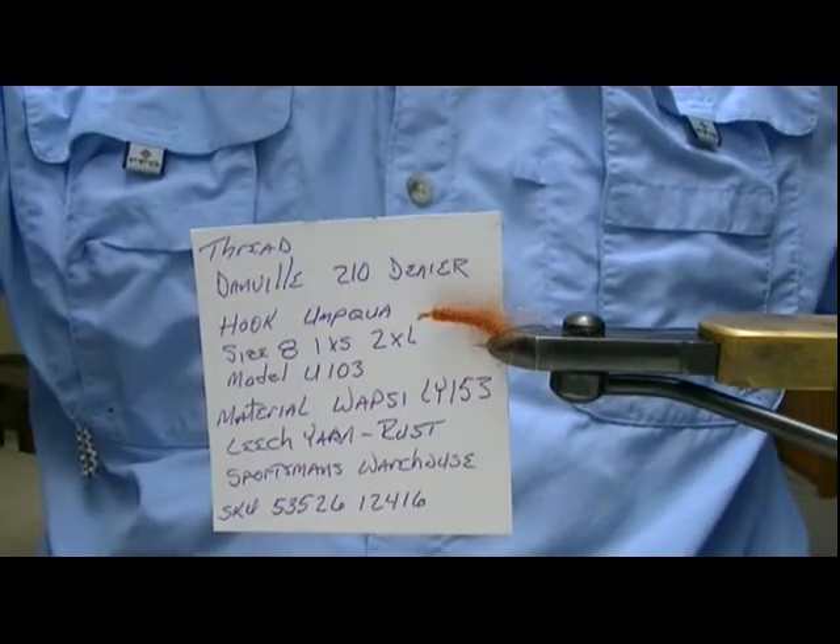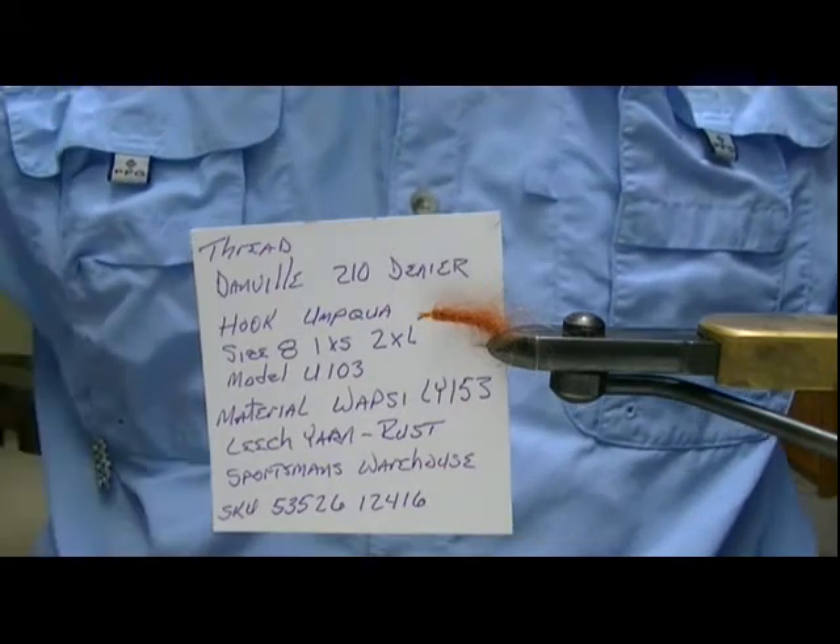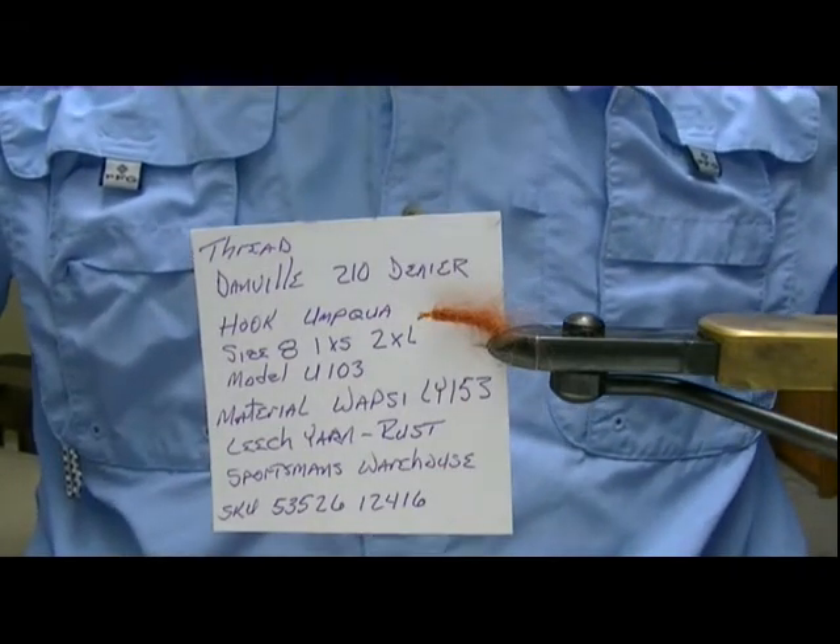Sportsman's Warehouse — it's a leech pattern, it's called leech yarn. I prefer the rust; it's LY153 by Wapsi is who does it.